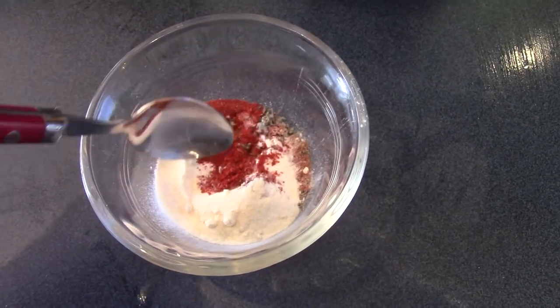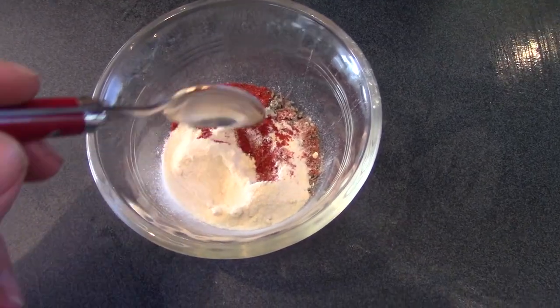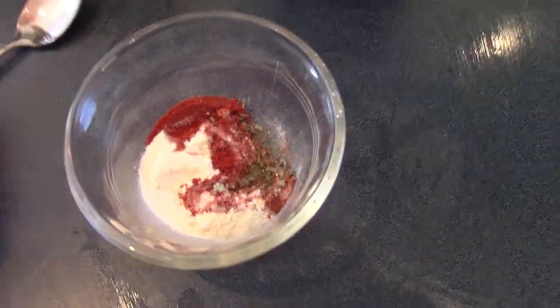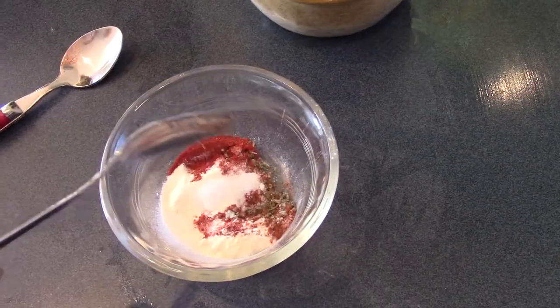So we've got hot paprika, sweet paprika, some garlic powder, some onion powder, a bit of sage, and we'll chuck in some salt as well.